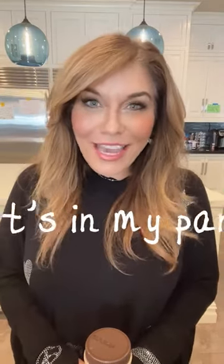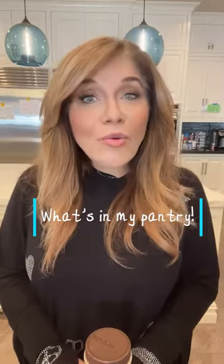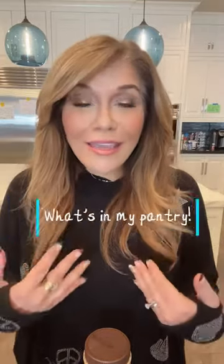Hey there, it's me, Lisa Lillian, and you guessed it — once again I am back with something I always have in my kitchen pantry. This time around, it is powdered peanut butter.